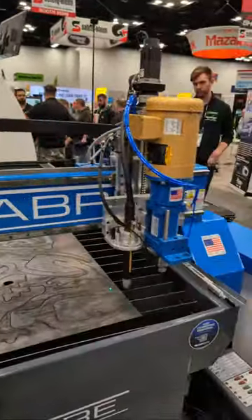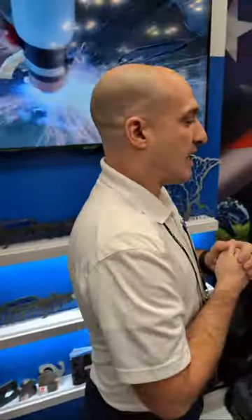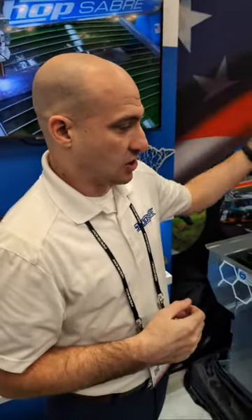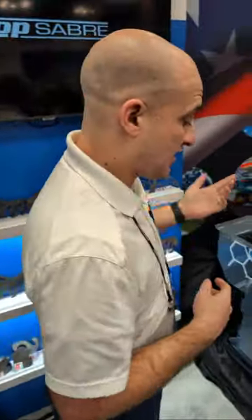This machine also has the ability to auto square. So you grab two points and it'll skew your drawings for you. Especially if you put a half-inch, three-quarter, one-inch plate up there — it's not fun trying to move that stuff. You need a pry bar and a Johnson bar to move it around. That's in the new software now. We also have on this machine — you'll notice it's been moving — it's really, really quick. It's going to go 2,500 inches a minute, making it one of the fastest plasma tables on the market, with all that weight hanging off the axis.